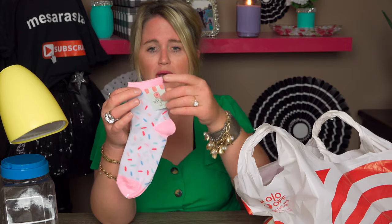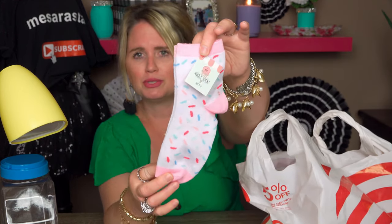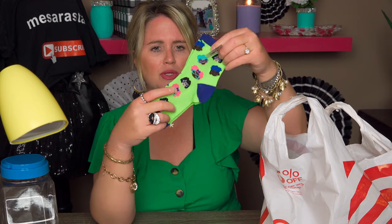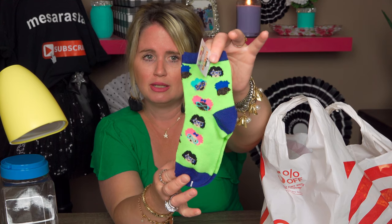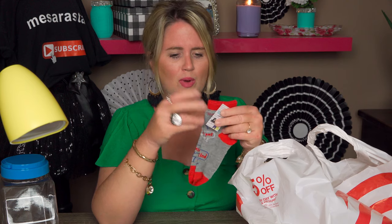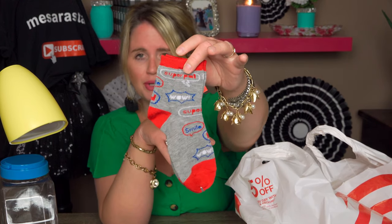The next thing I bought was these cute little socks. These were only 50 cents. They're adult socks with sprinkles all over them — like meant to look like chocolate or ice cream sprinkles. I also picked up these for my daughter — cute little faces all over these socks. Again, 50 cents from a dollar. Then I picked up these for my son — 50 cents. They have like 'super smile' or 'super something' — cute little words and captions.